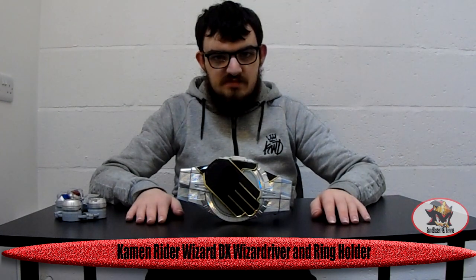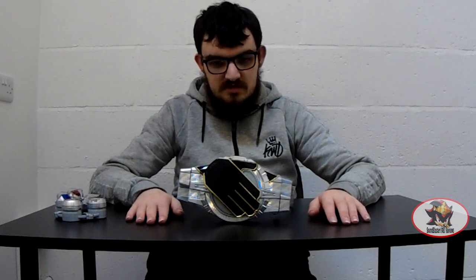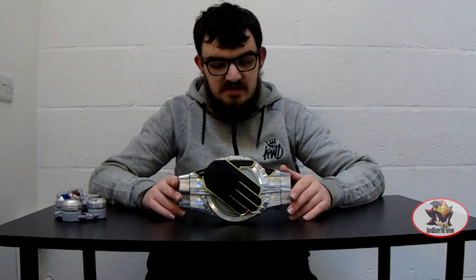Greetings fellow Decepticons, Soundblaster1987 here with another Kamen Rider roleplay weapon and item review. This time I'll be reviewing the Wizard Driver from Kamen Rider Wizard from 2013.